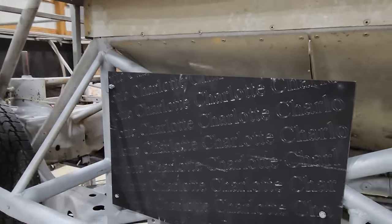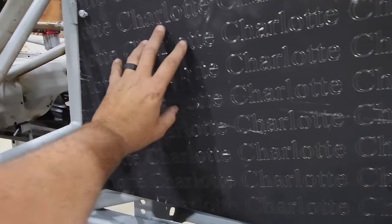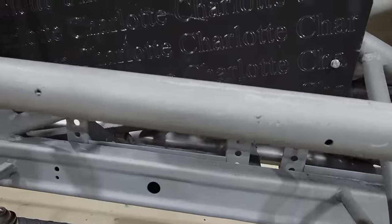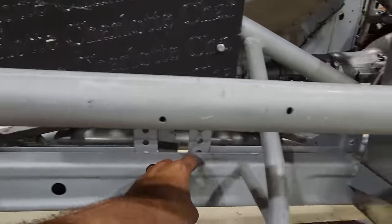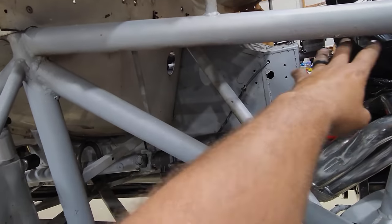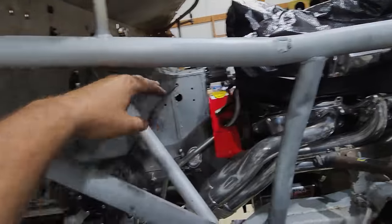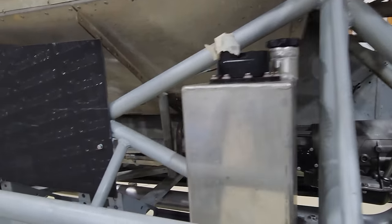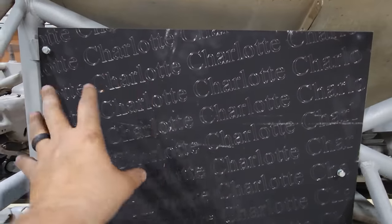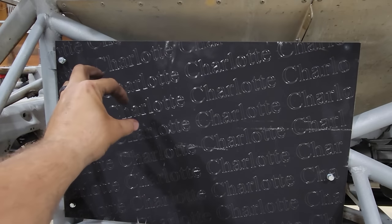That looks pretty slick. Now we can always easily pop this whole panel off if we want to get access behind or take all electronics out. Figure a lot of the wiring will come down here, run along the frame, and then we'll start bringing it up through here. Fuel might come under and then come up across here — something like that. We'll have to wait and see. Now I'm going to go find a piece of cardboard the same size as this and start laying out the electro-digitals.